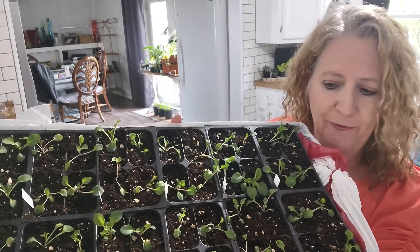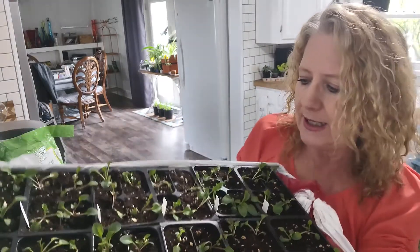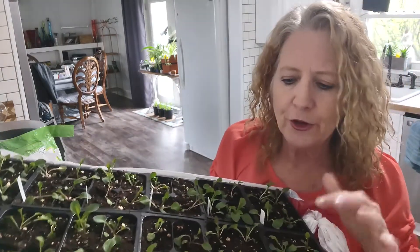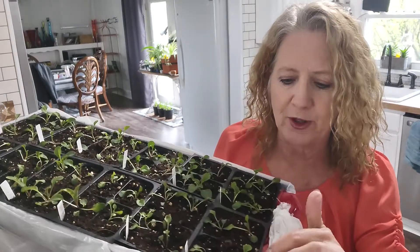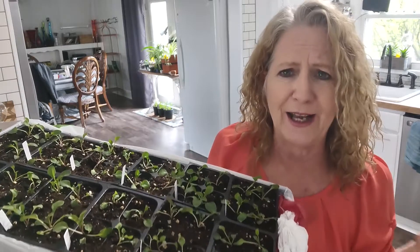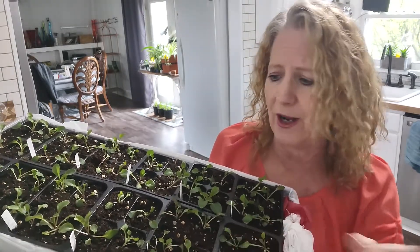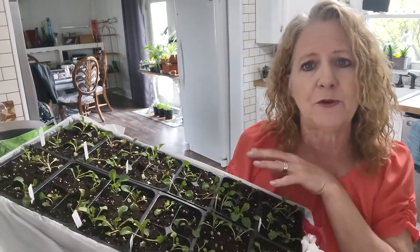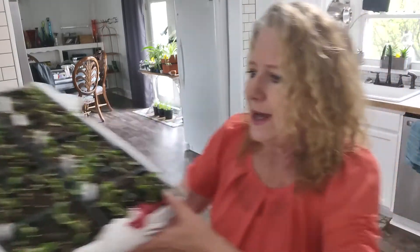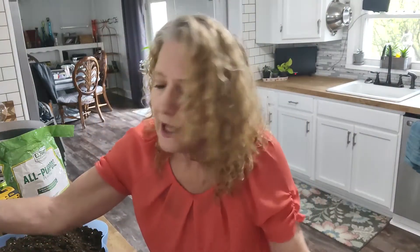I took some out of the little container and potted them up into these four-packs. You can see they're doing okay — it's only been two days since they've been in here but I think most of them are going to survive. This one's looking a little rough, but if I had transplanted them quickly instead of waiting so long they would be a lot bigger by now. I'll have these for later on in the year.